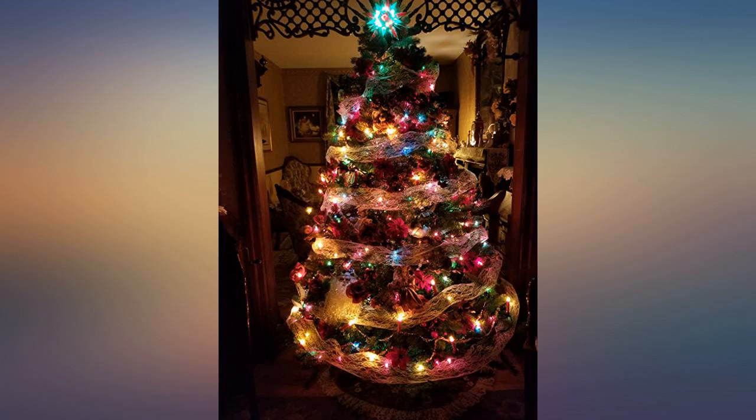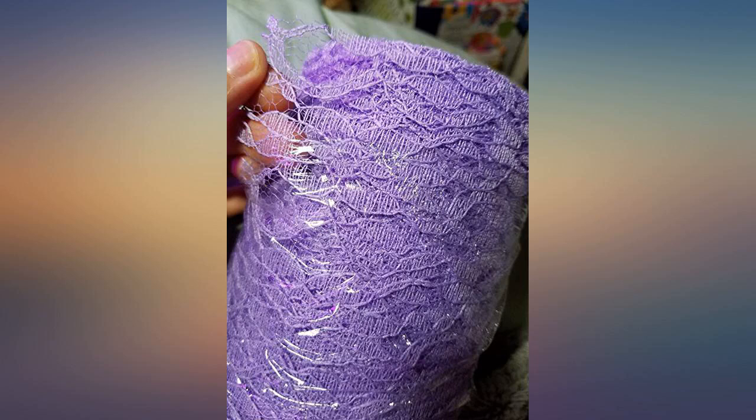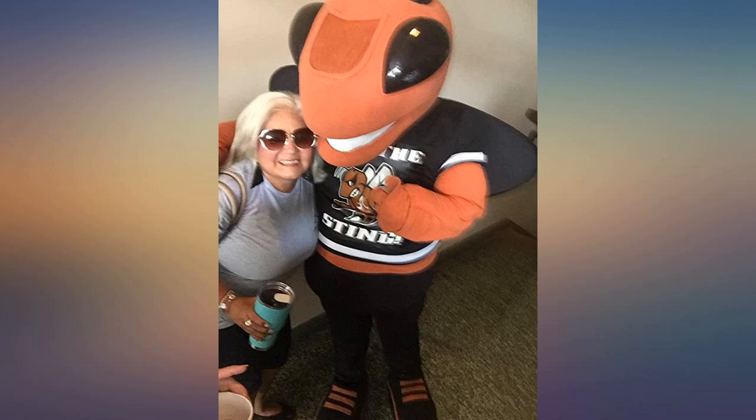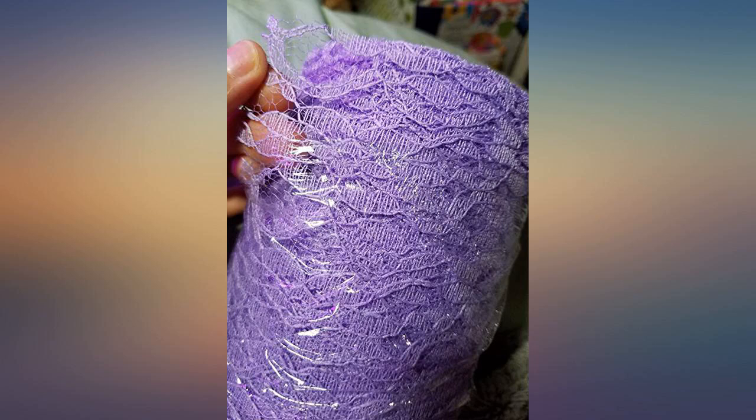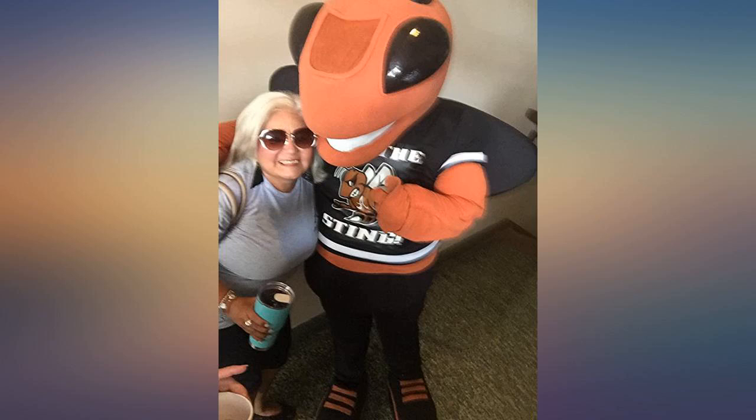It looks exactly like the picture. I am excited to use this. I am using this as part of a table runner that I am making for my grandmother's 90th surprise birthday party. Color is perfect. Price is right. Texture is great — soft but with body.